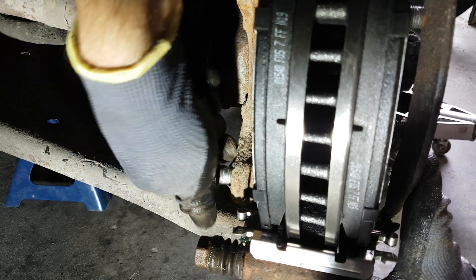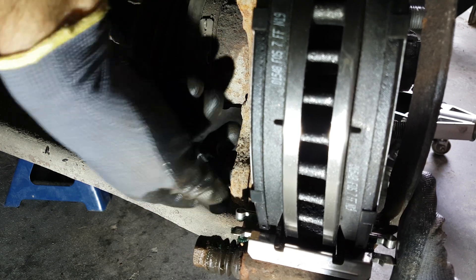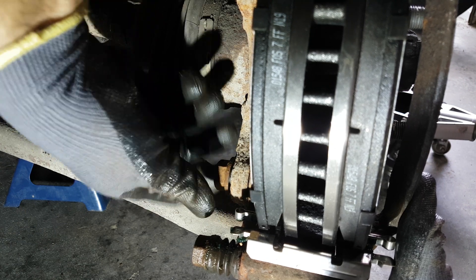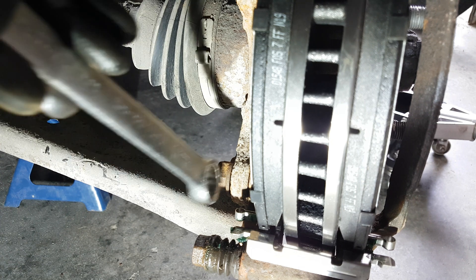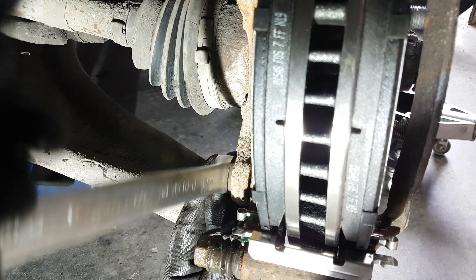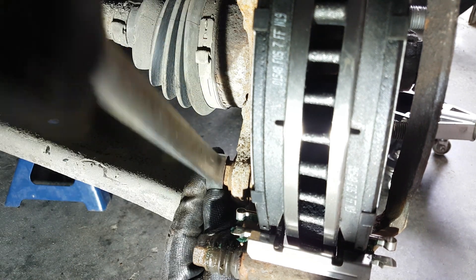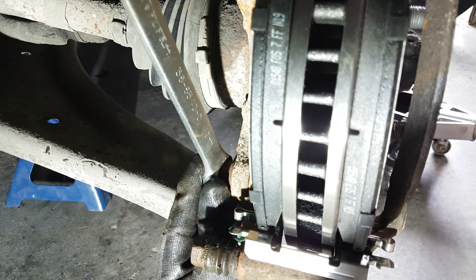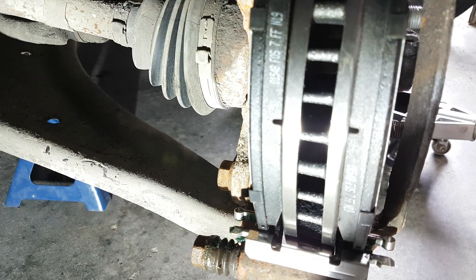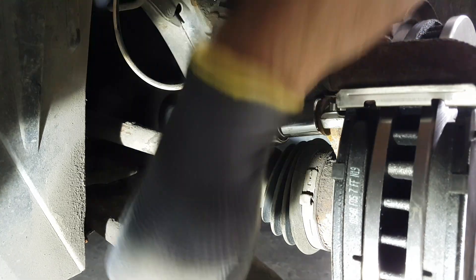Here I'm reassembling the bracket. You can use some anti-seize on the 19mm bolts if you want. The brake pads should slide in easily. If you see metal pins sticking on the side of your brake pads, those might be the wear indicators — on my brake pads I have one on each pad, and you can see them just a bit over the stainless steel clip. For torque specs, the caliper bracket bolts are 122 foot-pounds for the 19mm bolts, and for the caliper slide pins it's 20 foot-pounds for the 14mm.